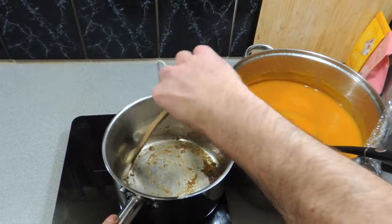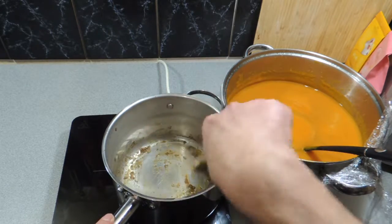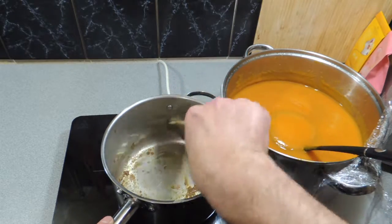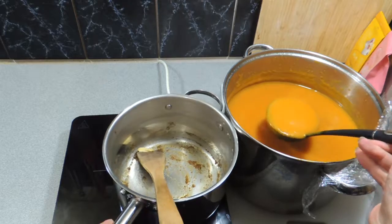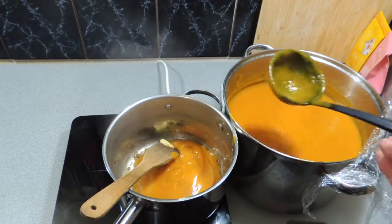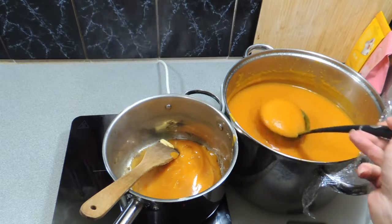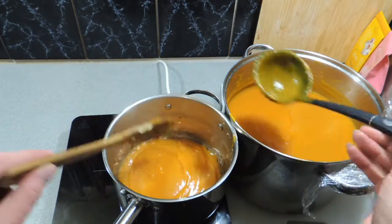Keep it moving — we don't want it to stick, and we can actually turn our pot down a little bit at this point. We don't want things to burn and we don't want that pumpkin soup to burn. Simply ladle in nice and slow, to start with, a little bit of that pumpkin soup from the right hand side — and that was actually cooked the day before.